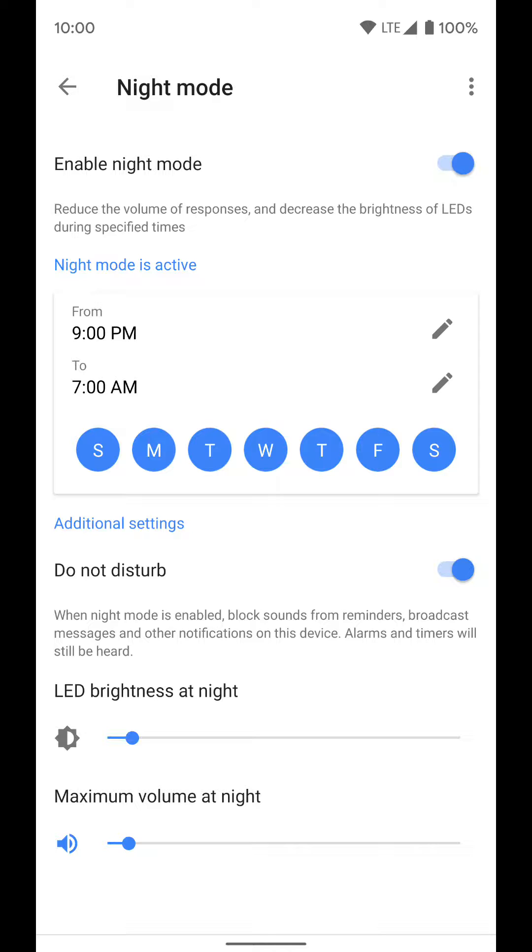You have to set night mode for each individual speaker you want it to run on and adjust all the settings for each one individually. Just because you do it once doesn't mean it changes all your Google Home devices. It's per individual speaker, which is nice because you might want it in the bedroom speaker but not the one downstairs.